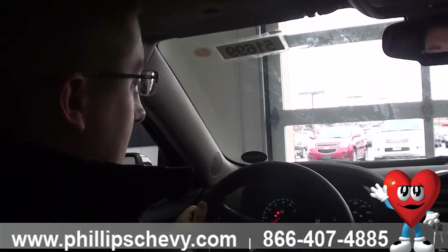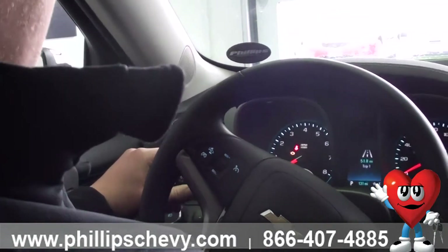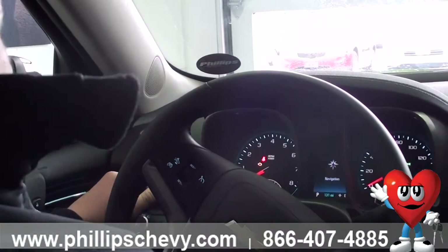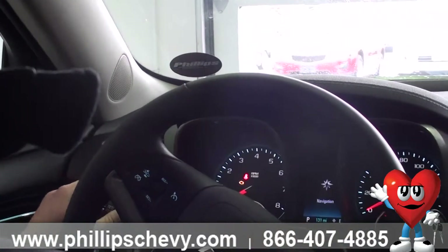Going through here you can see your driver information center. Right now we've got our speedometer on there. The left wand here, about an inch in, you're going to have a dial — you can scroll up or down. We've got our speedometer, and navigation if the vehicle is equipped. If it's not equipped with navigation, it's still going to have that icon because it's a standard screen.